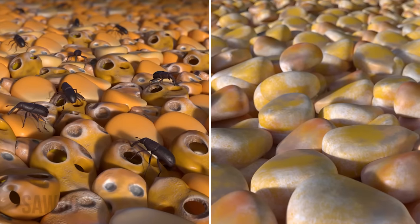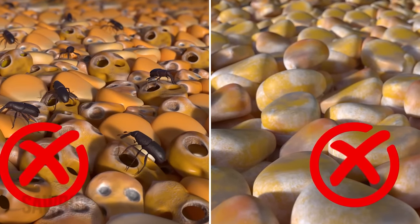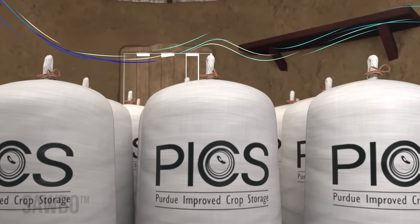When storing dried grains and legumes, you can avoid insect pests and mold growth by sealing them in PICS bags, an airtight triple bagging system developed in the U.S. by Purdue University.